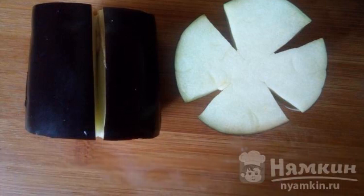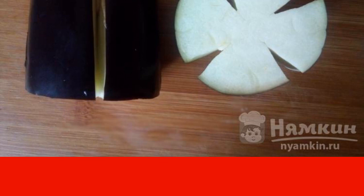In eggplants, we cut out thin longitudinal strips wedges. You can leave the eggplants whole, or cut them into several large parts. Salt the eggplants and leave for 15 minutes.